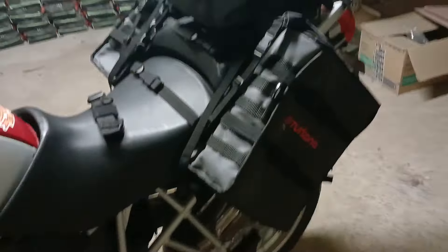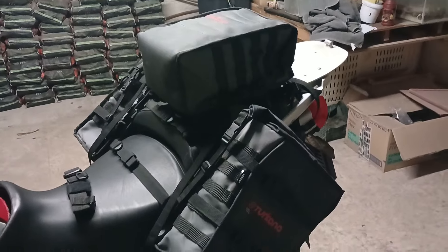It is going past the exhaust — I've got an aftermarket exhaust — but nothing will burn. Everything is nice. 15-liter bags, lots of space. Very nice.